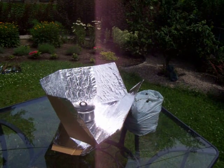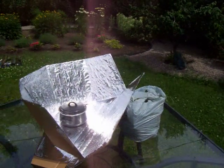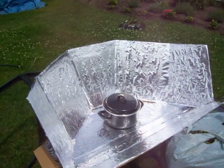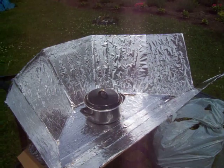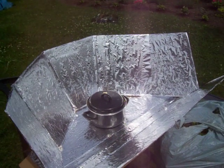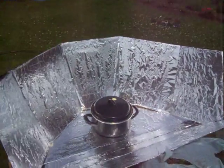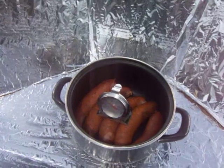It's solar cooking time! Here we are with the solar cooker. It looks just so wonderful. We put it out about just before noon, it's about two o'clock now. And what do we have inside? We've got... sausages.